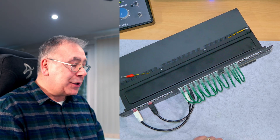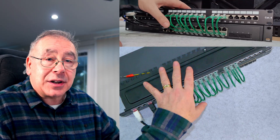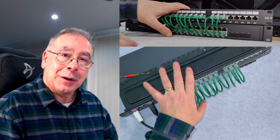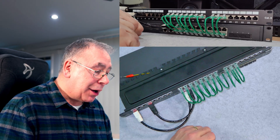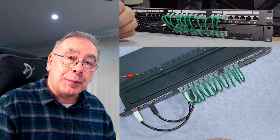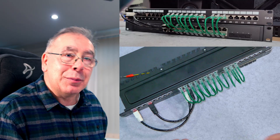I'll stick links to the actual products in the video description in case you want to buy them, and also links for the switch and the patch panel. All of this is going into my new cabinet — my first ever server cabinet — and this is all part of the build. If you liked this video and found it informative, subscribe, click the bell for notifications, and give it a thumbs up. Thanks very much for watching.